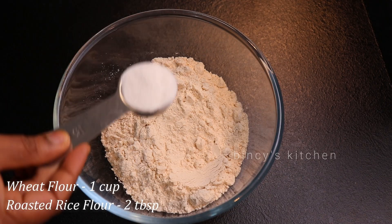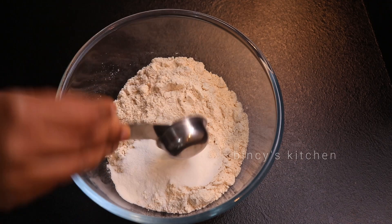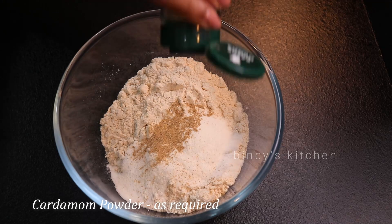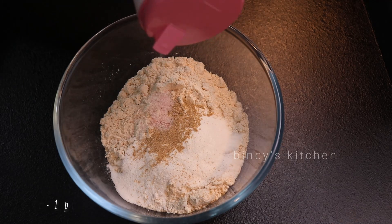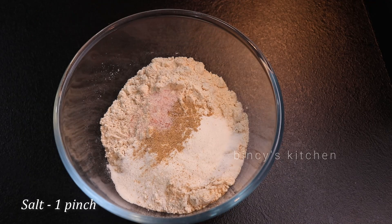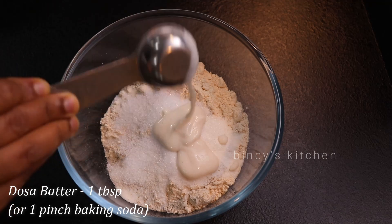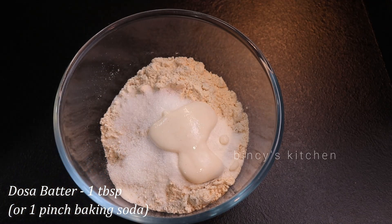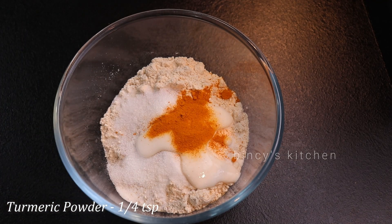That's why we have 1 cup of godamppu. We have 2 tablespoons of water and 1 cup of water. Then we have 1-2 tablespoons of water. The water is not compulsory, but you can also add baking soda.